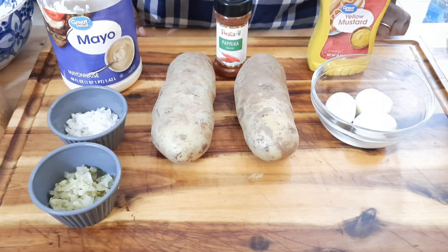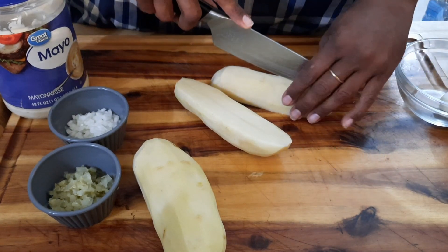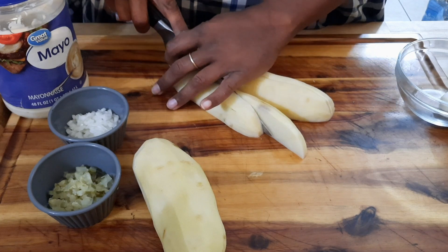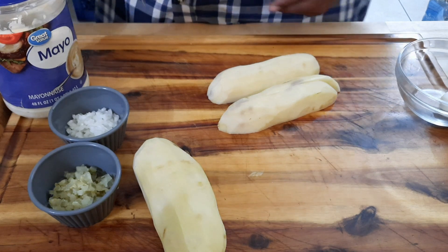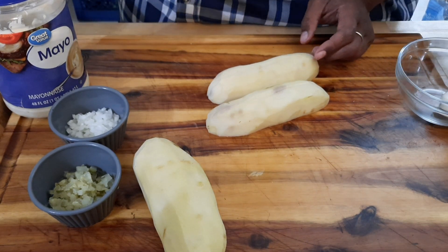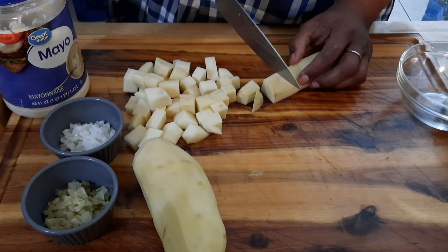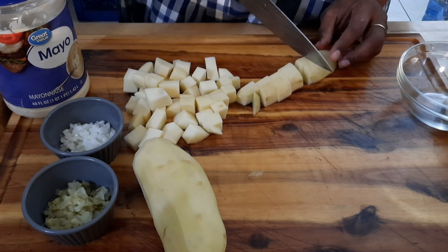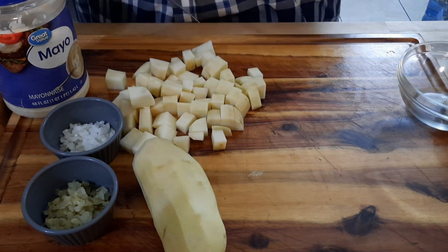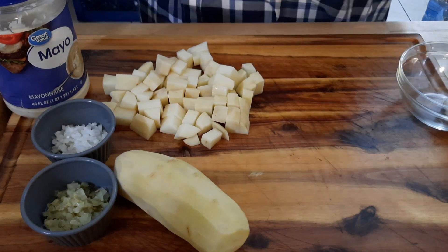The potatoes are peeled and the water is boiling. I'm going to chop these up — let me know: do you chop yours up or leave them whole? I like to chop mine into cubes so it's one less step. My mom told me this is the fastest way because they don't take as long to cook as a whole potato. Cut them into even-sized cubes so they all cook and become tender at the same time.